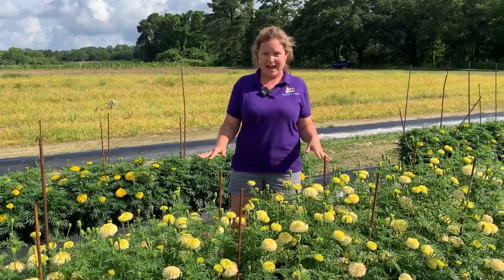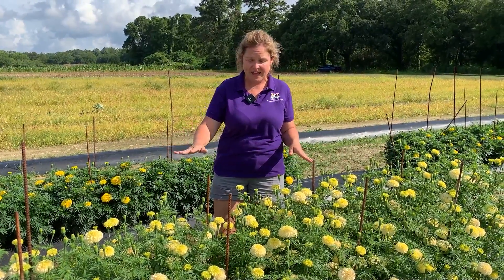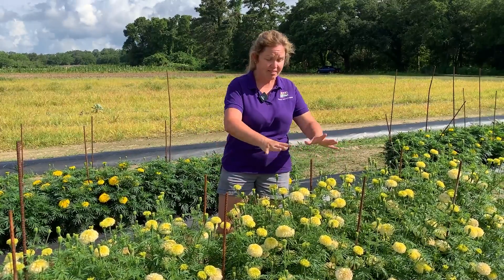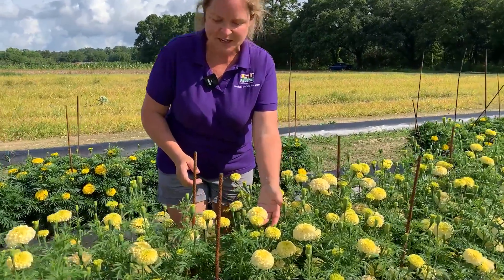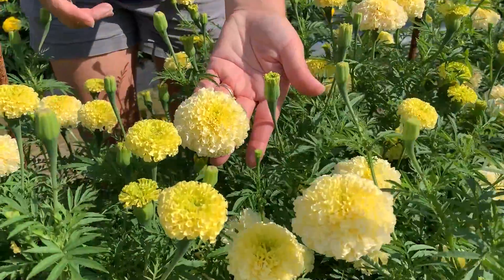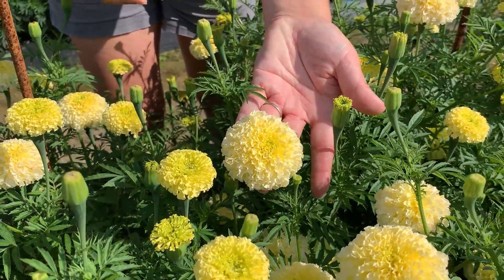We're at a pinched plot now. This was one of the plots that we did shear off and cut. What you're seeing here is a lot more blooms, like we hypothesized. We haven't taken our data yet — that'll be next week. But you can see that when we zero in, some of these bloom sizes are a little bit reduced, but we're going to get multiple blooms per stem.